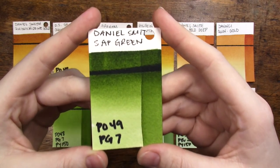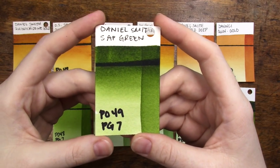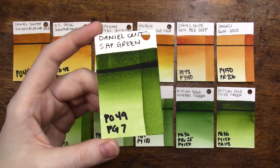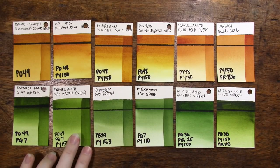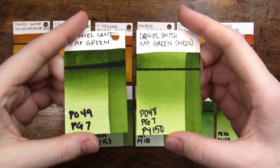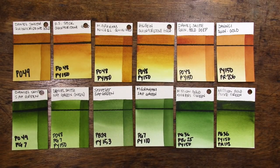Daniel Smith's sap green is my ultimate favorite green. It has so much beautiful vibrancy — you can use it straight out of a pan without mixing anything else in and it still has so much life to it. When they were switching out the smaller tubes last year, they also pulled it from all their mixes and came out with a new formula using their quinacridone gold mixture plus phthalo green. It's a pretty close match in hue and it's still a beautiful color, but it doesn't have that luminosity that really glows behind the pigment.